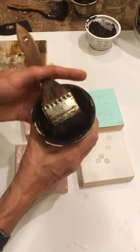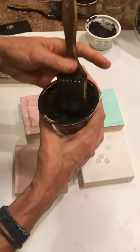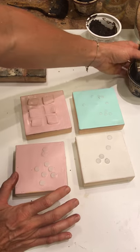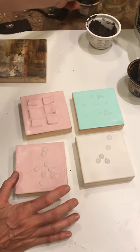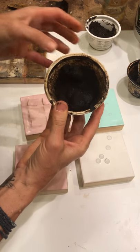My favorite way to use it is to let it dry up in here. This is well-ancient tar — I let it sit there and dry out. You can touch it and can't even get a fingerprint in there.